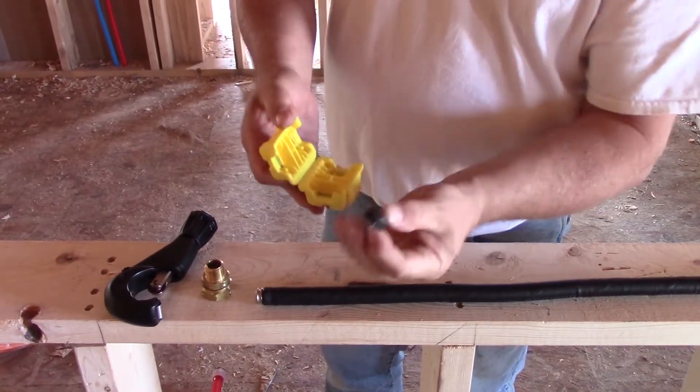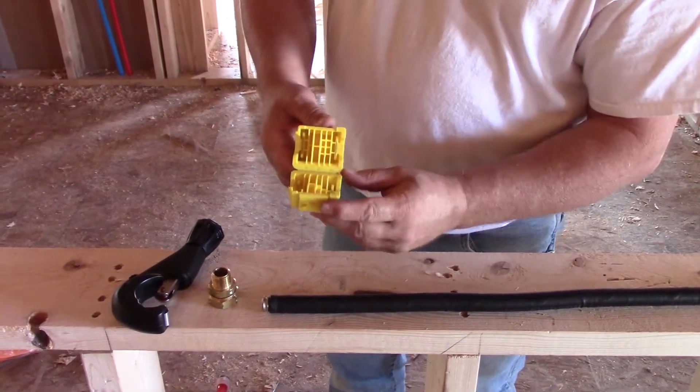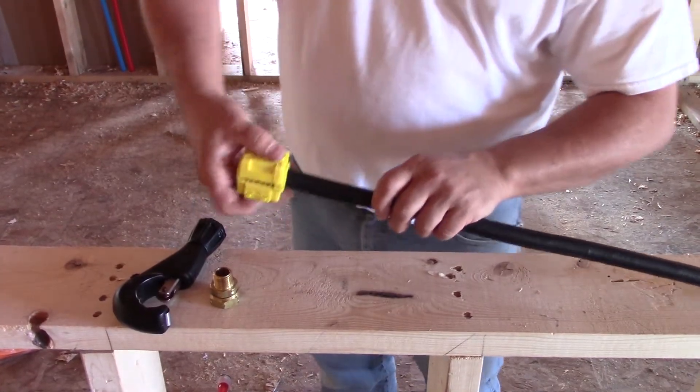We just open up the tool, take the debris, knock it out of the tool, turn it around to side two. Again, there's the dead end stop. Insert the pipe, close the tool.